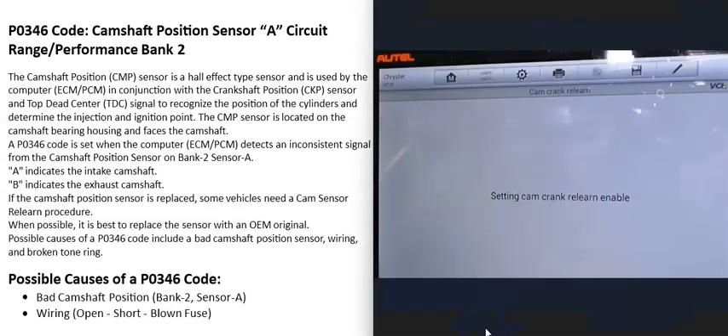One thing to mention about camshaft position sensors is that depending on the vehicle, if the sensor is replaced, some vehicle computers need what's called a relearn. This varies by vehicle year, make, and model. Sometimes you replace the sensor and there are no problems, but other times the engine won't start or runs very rough — that's usually because the computer needs a relearn. If you have a good OBD2 scan tool, some of the more expensive ones have an option to command the computer to perform a relearn.